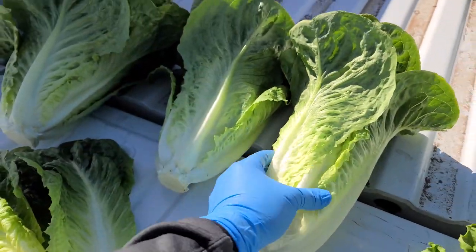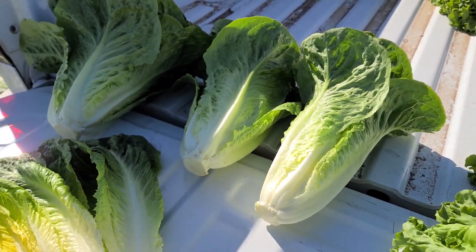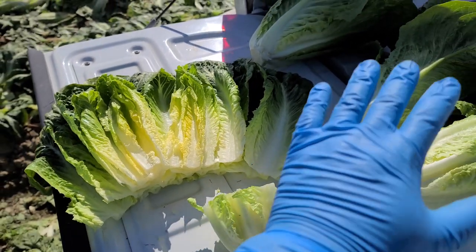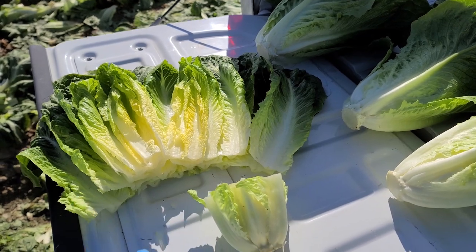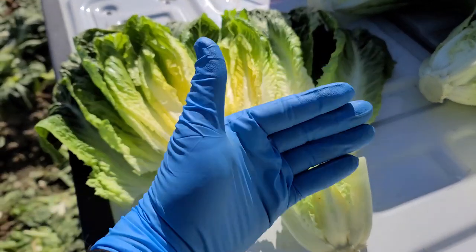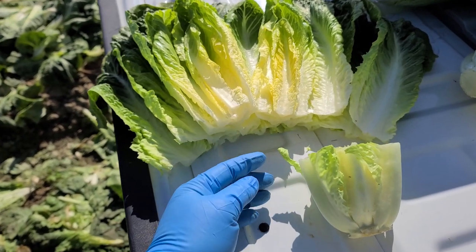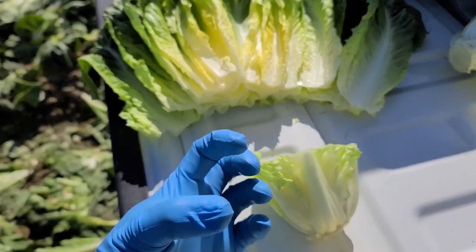We can trim it down to at least meet our minimum specs for Marcon first crop. What we recommend at the operator level — again, this stuff is field pack, it's not washed. At the end user level, you need to wash it. What we recommend is just make a cut about four fingers from the bottom, maybe a little bit higher if you want, and this is where you're going to find almost all of those insects, down here at the base of the head.